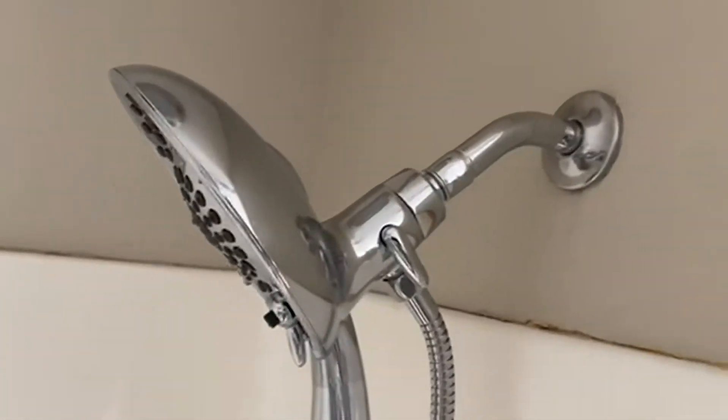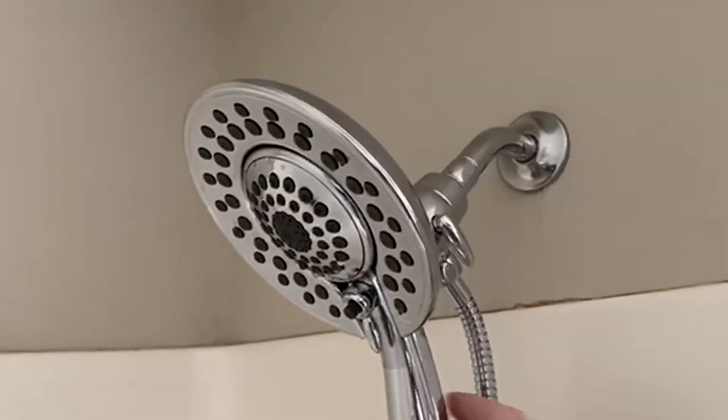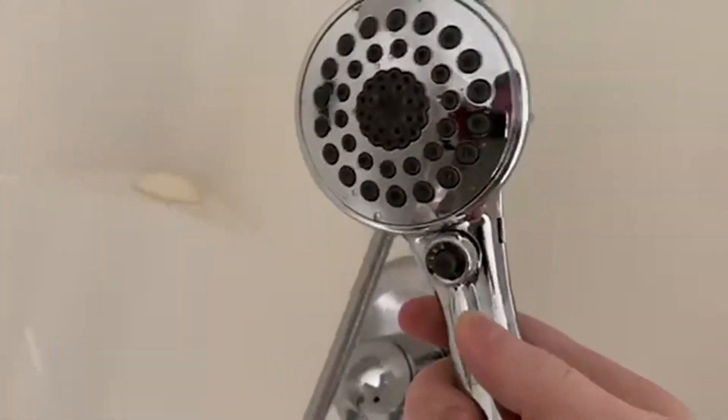Today we're going to be talking about the Delta Faucet. This is the Intuition showerhead, and I really like this one. You can actually pop that middle part right off of there. You can use it to do the hard-to-reach places, things like that.